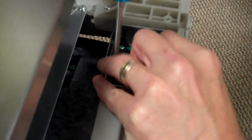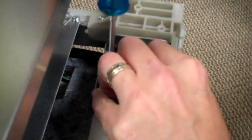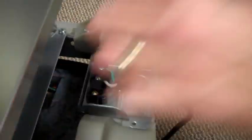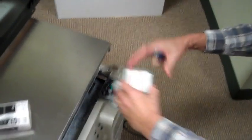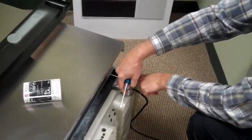Tightness is important at this step — you don't want a wire pulling out. The junction box cover goes back over, and you should have a screw to put into that.